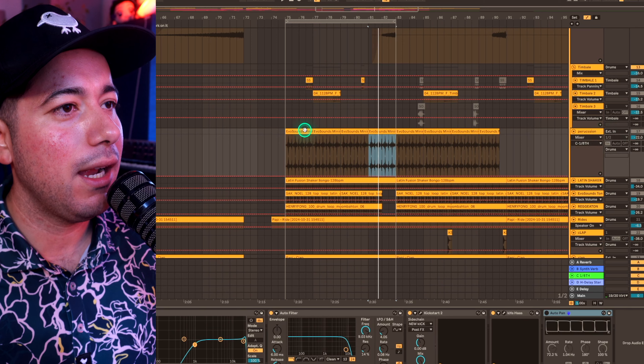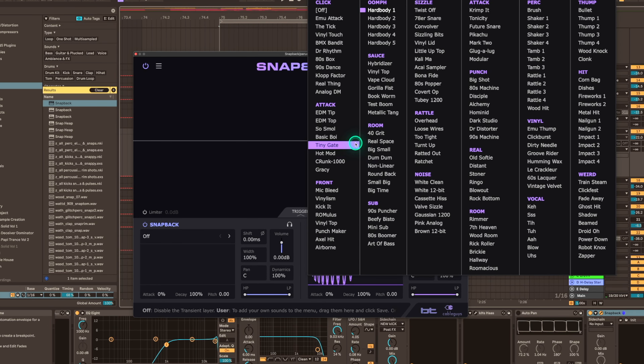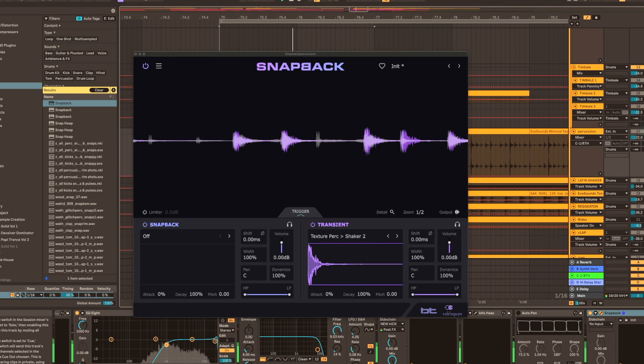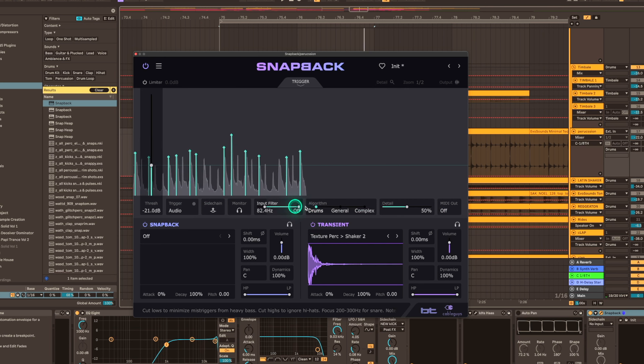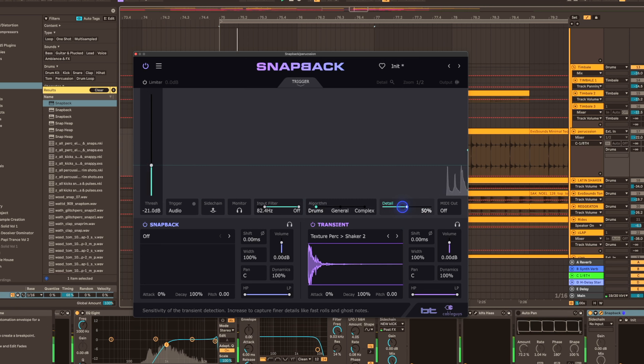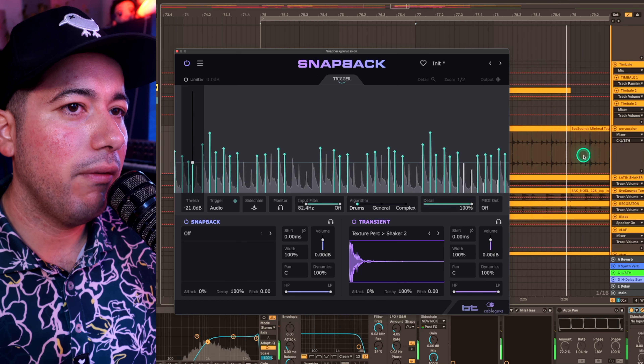We can also use Snapback on full loops. I have this loop from a brand new minimal tech pack I created called Solid — good if you're making underground house or following trends like Blackchild or Michael Beebe. I'd want some form of attack or click, so let's add maybe a shaker and layer that. As you can see, Snapback is detecting some of the hits but not all of them. This is where we go into the trigger section — the algorithm is set to drums — and we can increase the detail so it finds all the little hits. Now we have all of them.